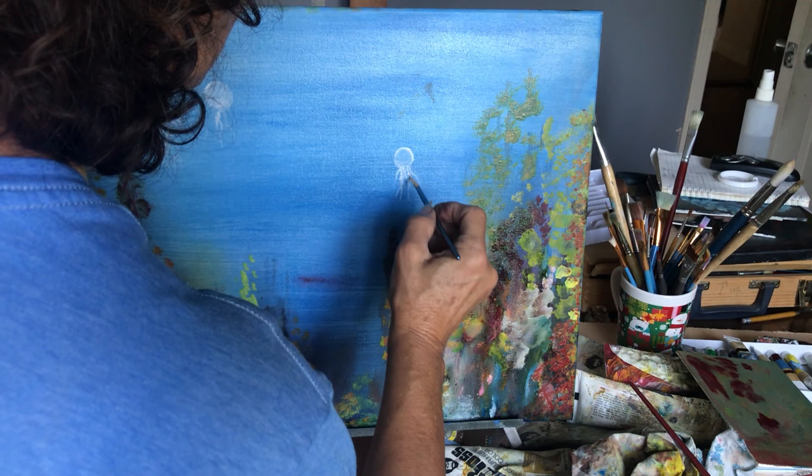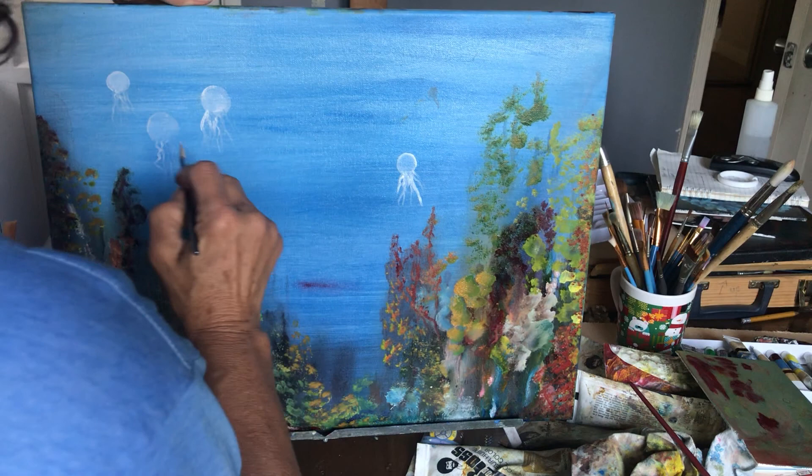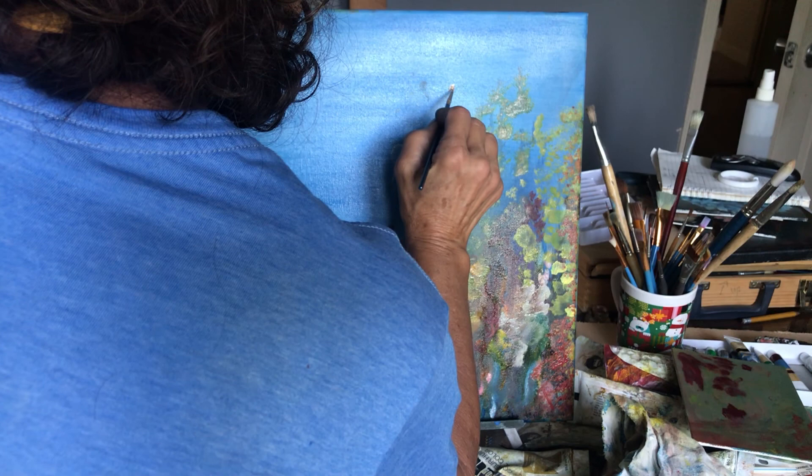We can add a little bit more. Now we're going to do little fishes.